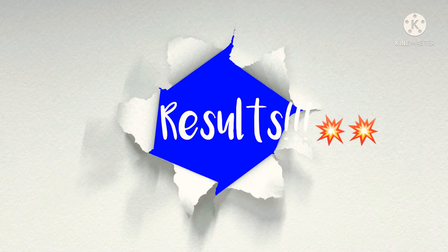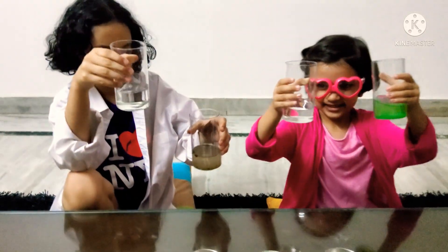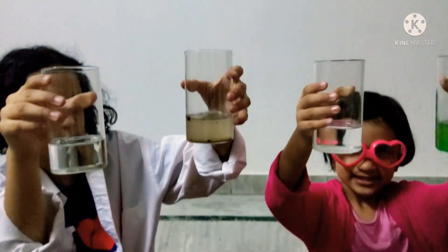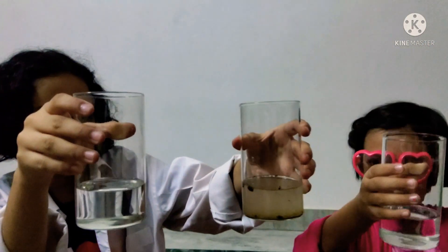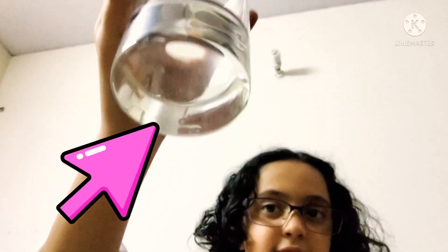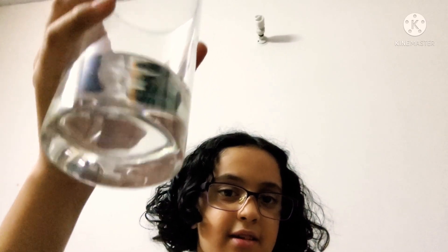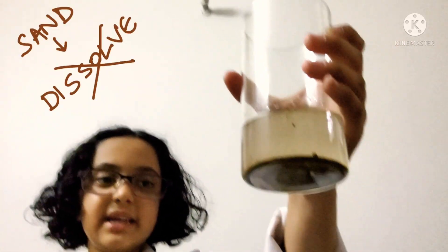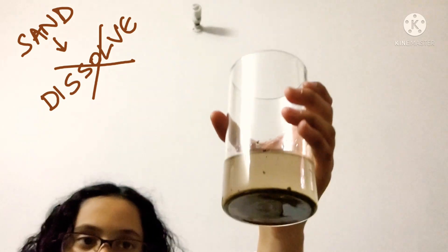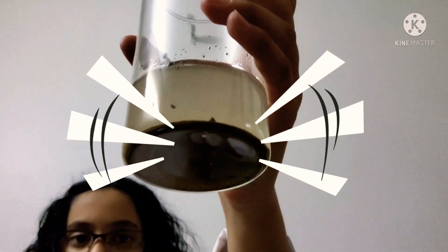We're back — it's been 10 minutes. So let's see the results. Hold them up, let us see close. Can we see them from the bottom? This is A, which is sugar. The glass looks sparkly clean, you can see the bottom — there's nothing. Next, this is B, sand. All of the sand has settled down at the bottom. It is not mixed.